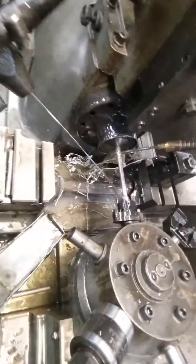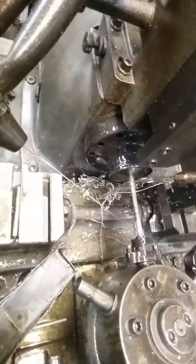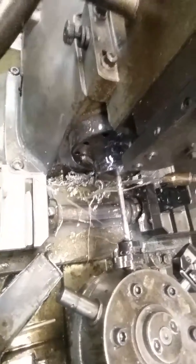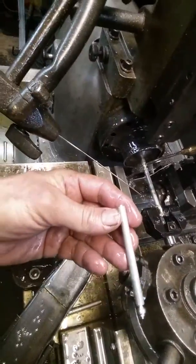I guess I could speed the other one up a little bit. Yeah, we'll dial her in and tweak her so it runs a little faster. How important is it really? I don't know — a machine runs all by itself and makes parts. This is the way we put a long knurl on your part.